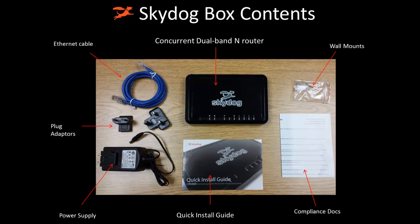Hi, in this video we will walk through your installation of the SkyDog router. Here are the contents of the package you received. You will notice standard items like a power supply, Ethernet cable, and of course the router itself.